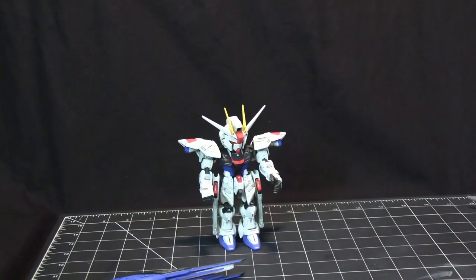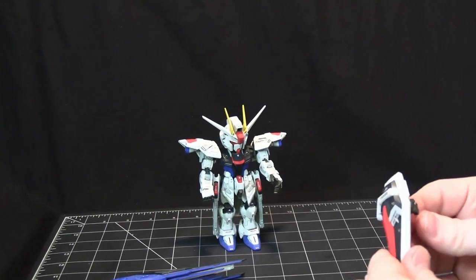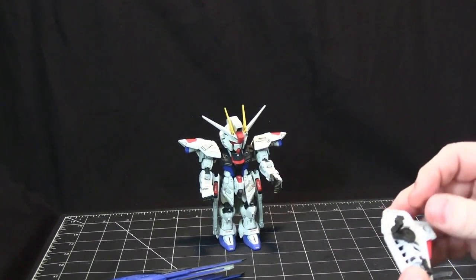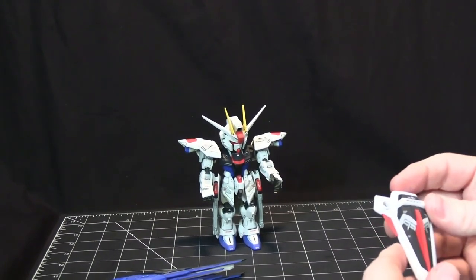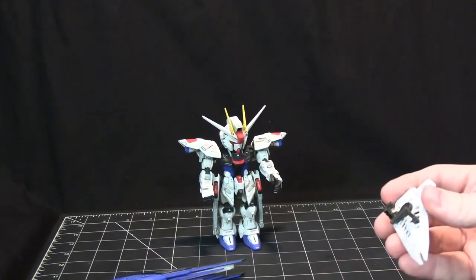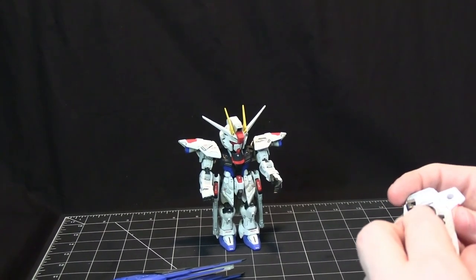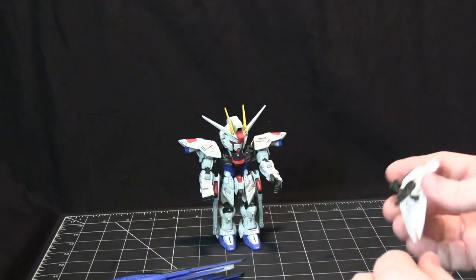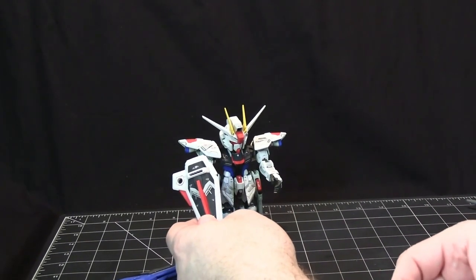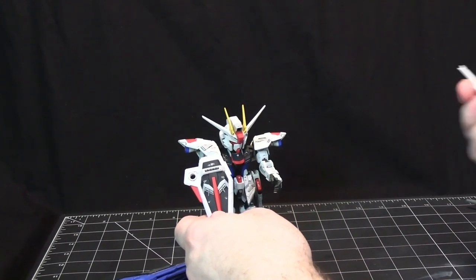That's okay because you've also got a shield, and this only fits on the right arm the way it's designed — though you could swap it to the left arm since both arms have the mechanism. The kit also comes with beam swords.